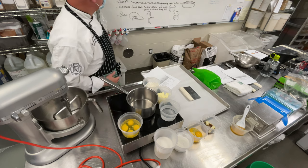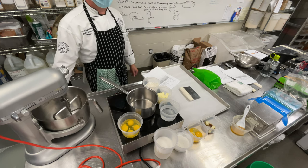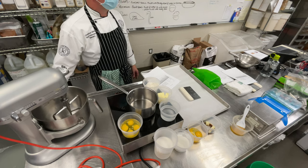So I'm going to make some profiteroles today, some éclairs, and some swans. Swans are just a way of showing off your skill and dressing up your table.